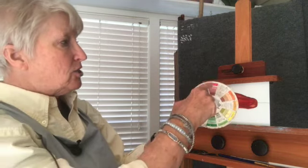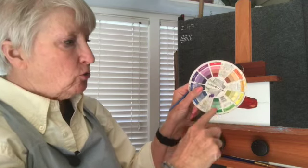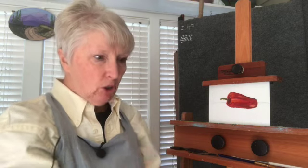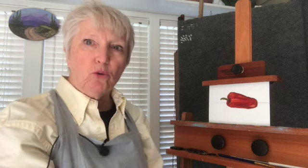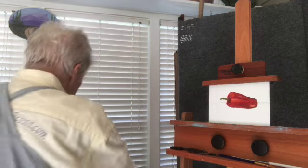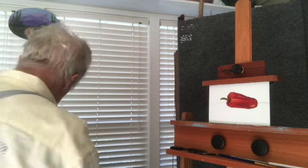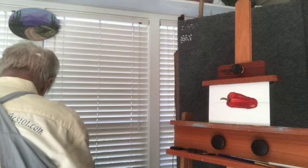On your color wheel, we've used red in our pepper. Green is its complement, so when you are looking at the shadows of the pepper, you wouldn't add black — you'd add its complement, the green. It dulls the color, it mutes the color. You can get all sorts of various shades of it.